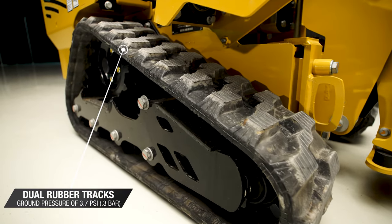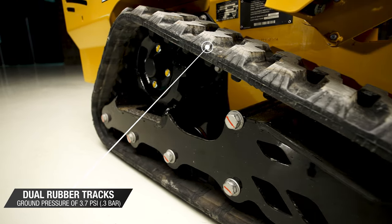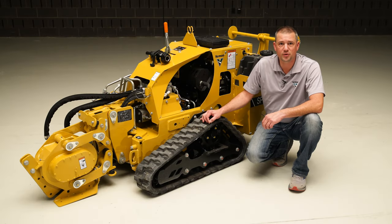The SPX25 has dual rubber tracks with a ground pressure of 3.7 PSI. This helps reduce the need for restoration to the job site while tackling tough ground conditions.